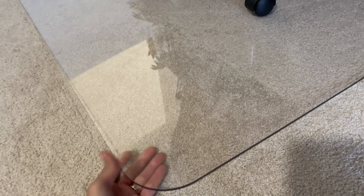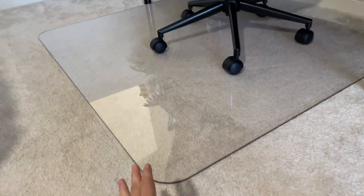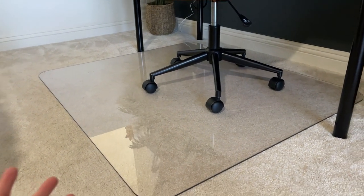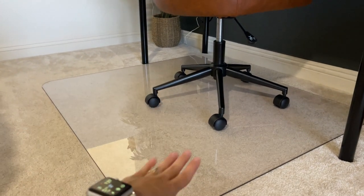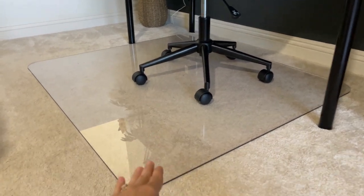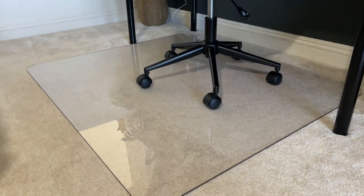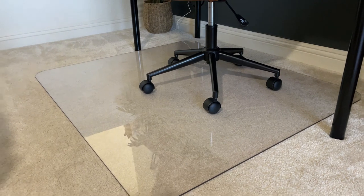It doesn't bend, which was one of the main issues with the last two mats we had. They were supposed to be okay on carpet, but once you sat down in the chair they were bending, and that's how we got the cracks. This one doesn't bend at all. It's heavy duty — I finally found something that works on carpet.